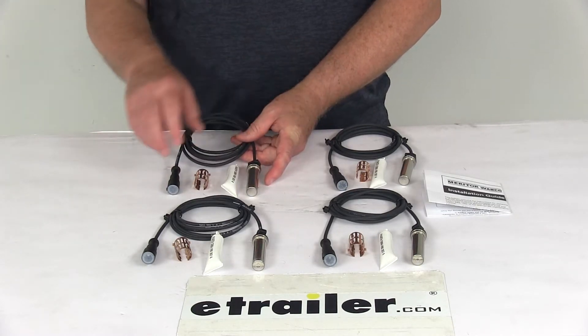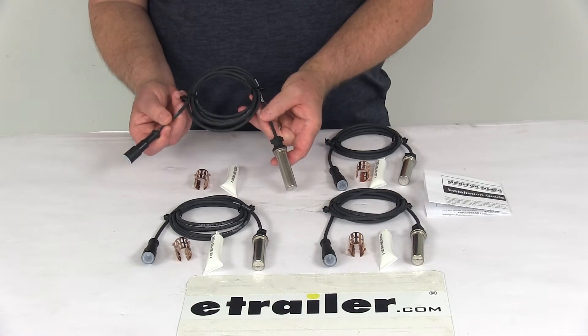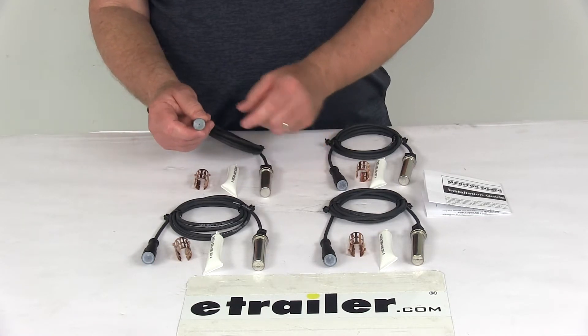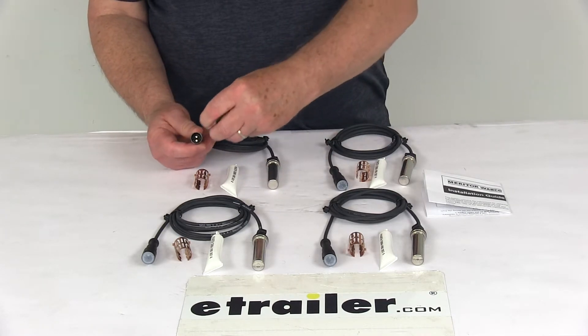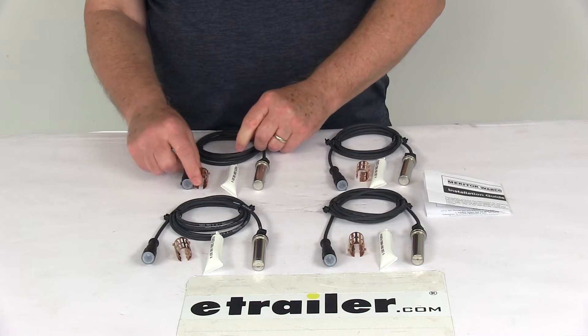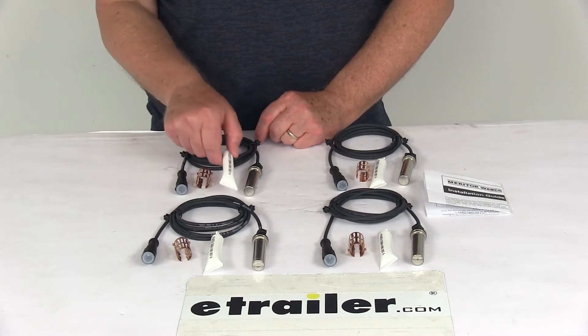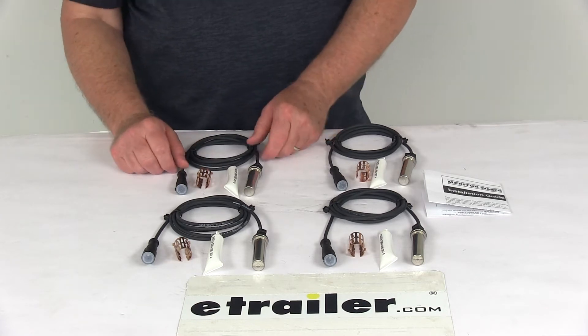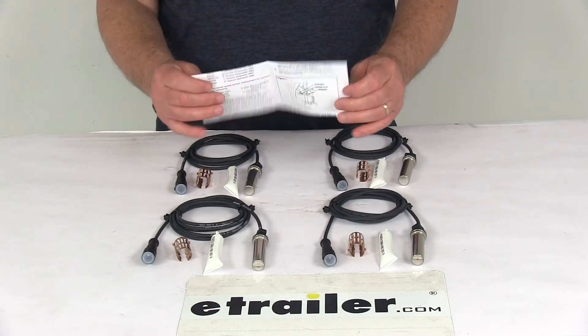This part will include everything here on the table. The four wheel speed sensors with the five and three quarter foot long wire leads and the female connection on the other end. It comes with the four spring clips to install them into the mounts, and a guide that will describe how to install everything with pictures.